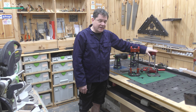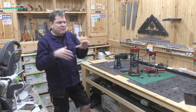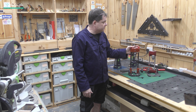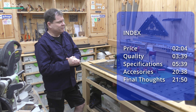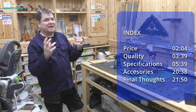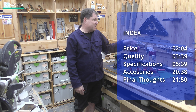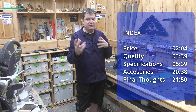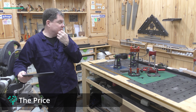I did do an unboxing and deep dive review of the Woodpecker's one as well — check out that link if you want to see it. Today we're not doing a deep dive review, no unboxing, no putting these through the paces. I just want to compare these two devices: first quality, then specifications, then functionality, and finally some final thoughts. I'm not even going to try to make a recommendation — the point is to give you information.